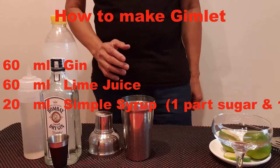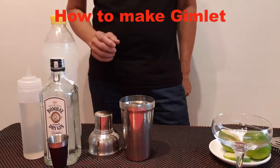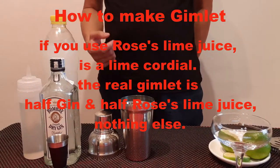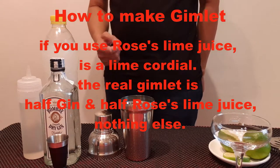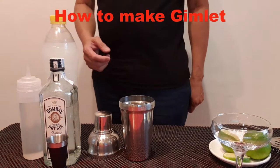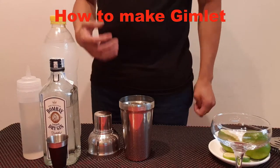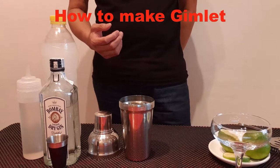But the real gimlet uses Rose's lime juice — a lime cordial. The real gimlet is half gin and half Rose's lime juice and nothing else. But here, because Rose's lime juice is not available, we prepare gin, lime juice and simple syrup.